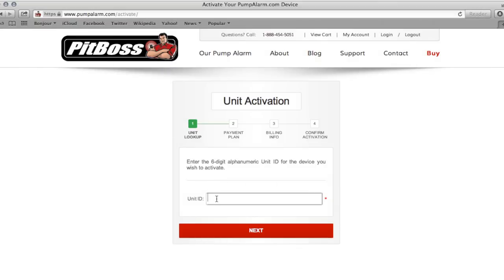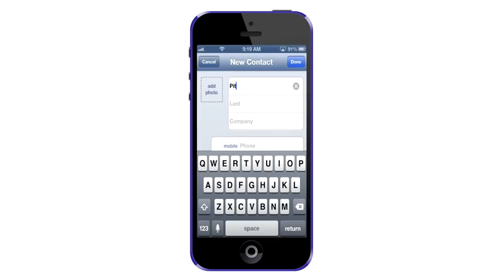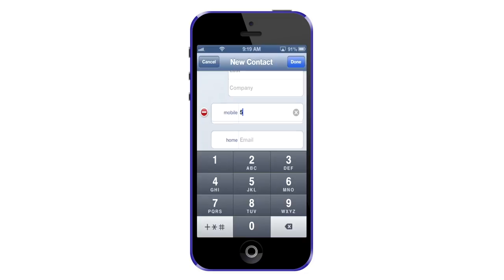First, visit pumpalarm.com/activate. You'll need the six-digit alphanumeric number from the top of your PITBOSS unit. After completing the form, you'll be given your unit's ten-digit phone number. Be sure to save this number as a contact in your phone. We simply named our contact PITBOSS.